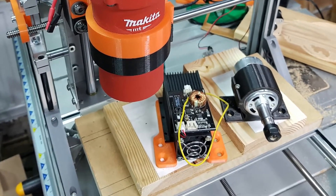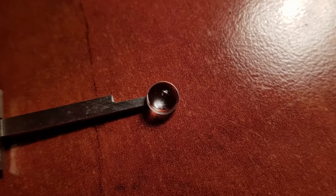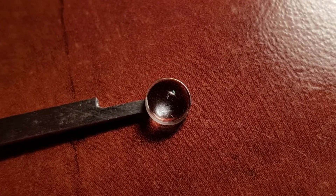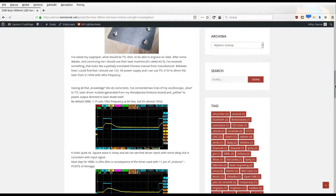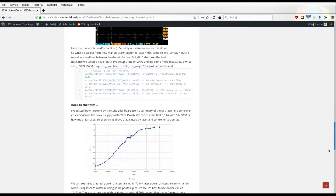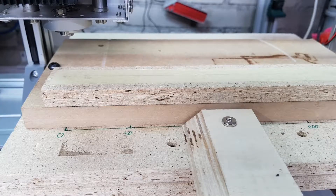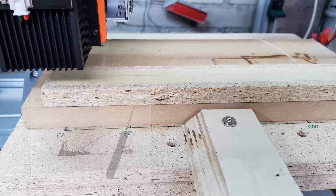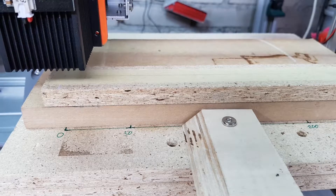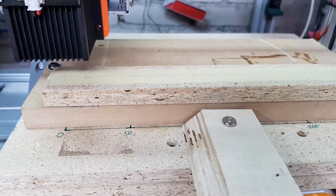Lately, after a long investigation into why my laser was not working at full power, I was forced to replace a lens in it. You can read about the whole testing process on my page. After I received spare lenses and replaced it, I started to wonder if the focus distance had changed. So far I was checking laser distance from surface with provided nylon blocks, and tested it once by eye, checking how the laser dot changes depending on distance from surface, and assumed the provided spacers were close enough for regular use.